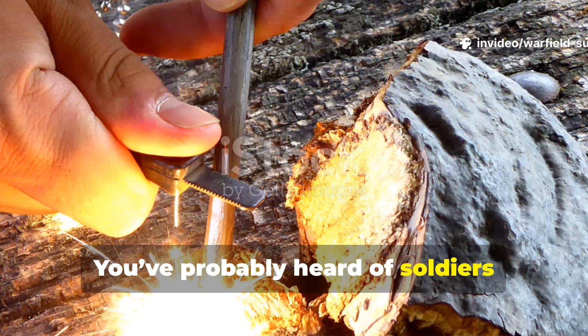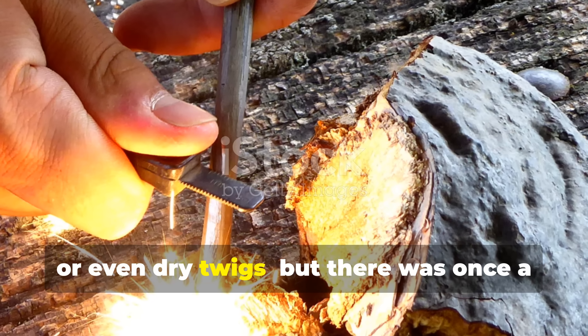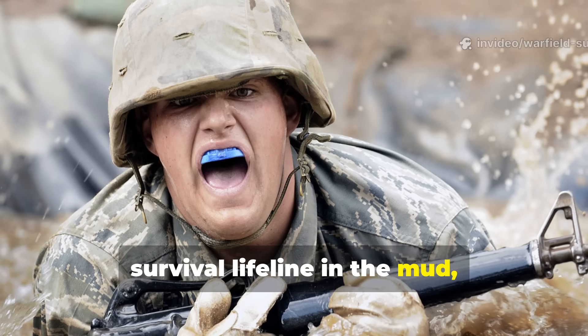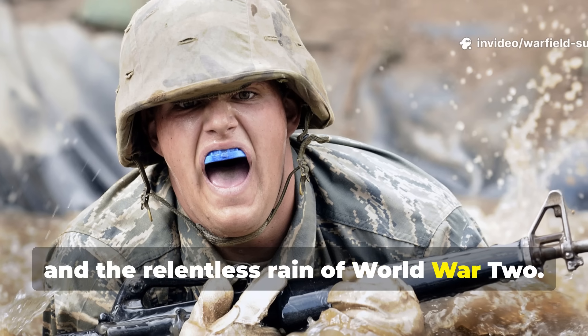You've probably heard of soldiers lighting fires with flint, steel, or even dry twigs, but there was once a time when a simple razor blade became a survival lifeline in the mud, the cold, and the relentless rain of World War II.